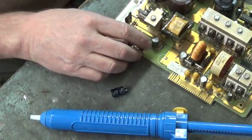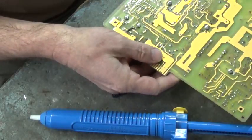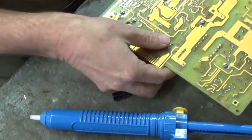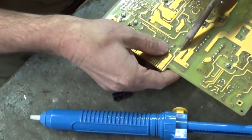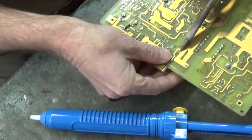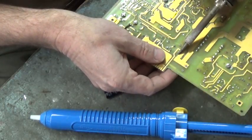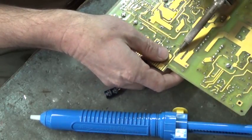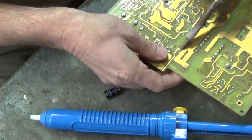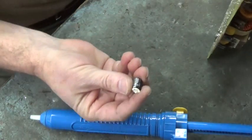Let's try it again. We'll take this cap out right here. Heat up that lead right there, rock that cap back. Heat this one up, rock it the other way. Heat that one up right there. There's our capacitor.